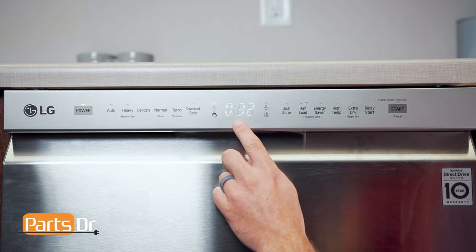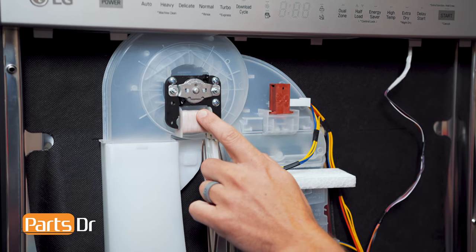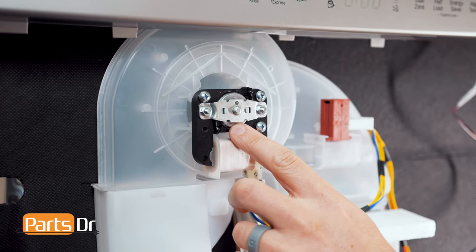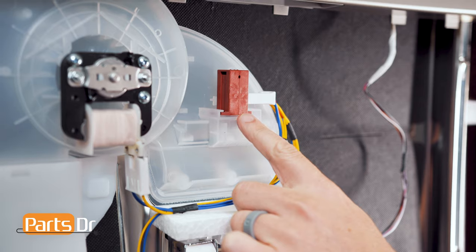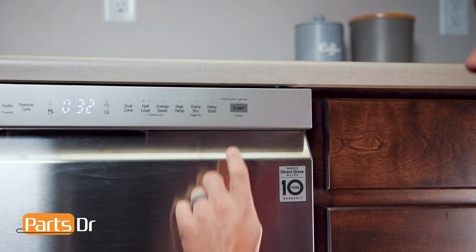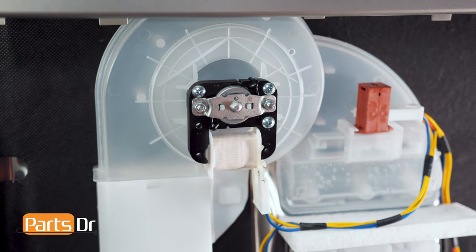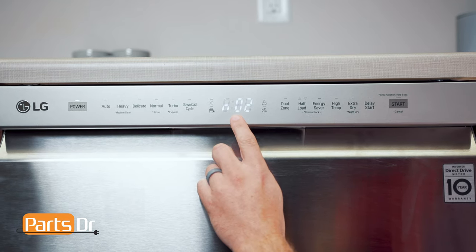Here, the display is showing the sump temperature in Celsius. The second test checks the door vent blower motor. This part is comprised of two pieces: the fan motor and the vent. If the fan motor fails, the dishwasher may not dry properly or it may be noisier during the dry cycle. If the vent fails, the wax motor may not open or close the vent properly, which may also cause issues with not drying properly or water accumulating inside the housing. Press the start button to run this test. If working properly, you should be able to hear or see the fan running and see the vent open. Here, the display is showing you're on test number two.